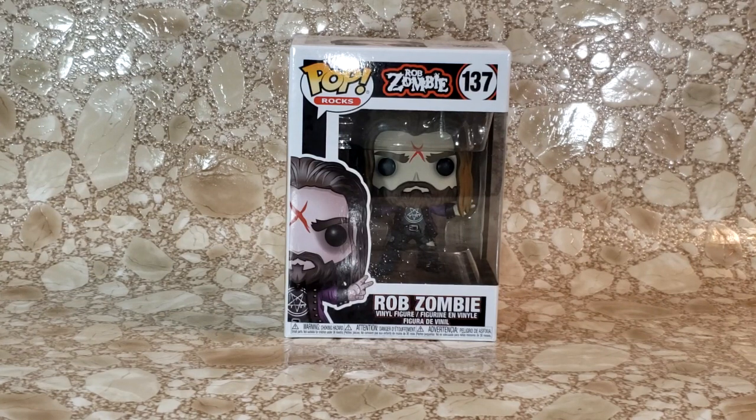Hey guys, welcome back to Comic NTV, the only place on YouTube where all geek culture collides. I'm Shannon and today on the show we're taking a look at the Pop Rocks number 137 Rob Zombie Vinyl Figure.